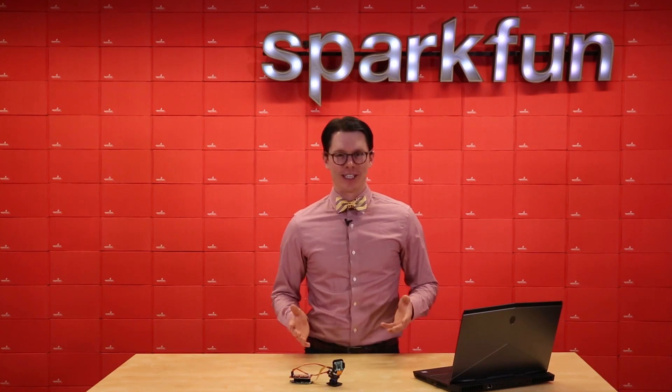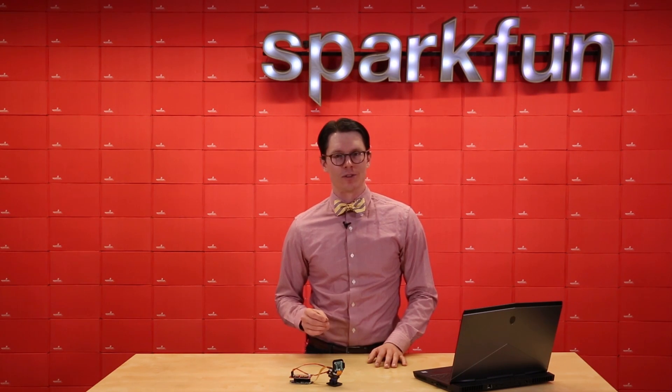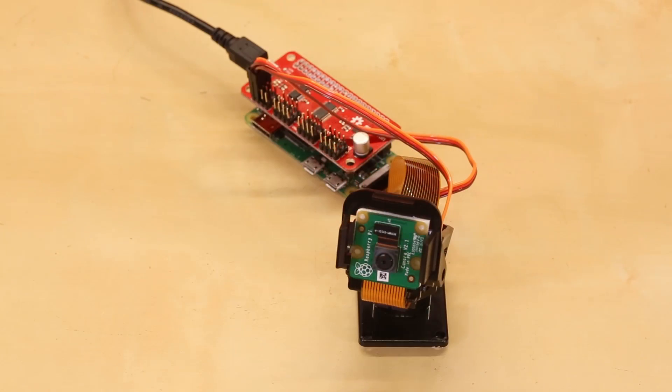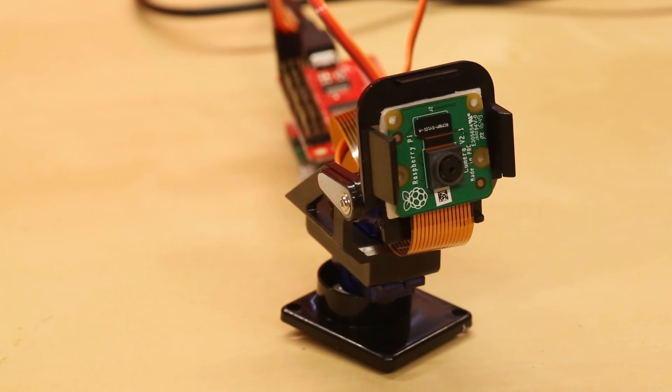The pulse width modulation output from a Raspberry Pi isn't very good, especially when it comes to controlling servos. So we made a hat to help with that. This is the Pi servo hat, which I've attached to a Pi Zero W. We can control up to 16 servos with it, and it also leaves room for us to plug in the camera module directly to the Pi. Now I've got a pan-tilt camera that I can control through my Pi.